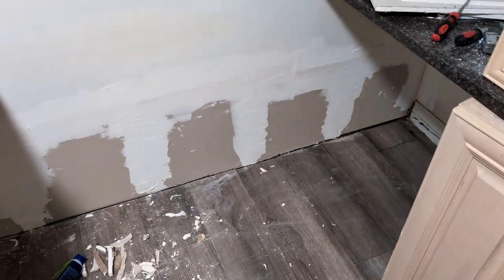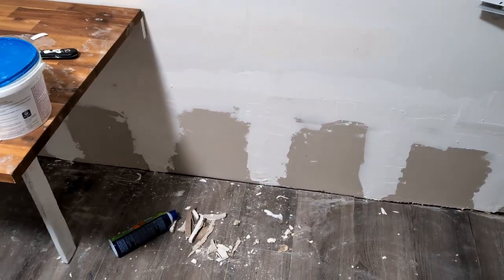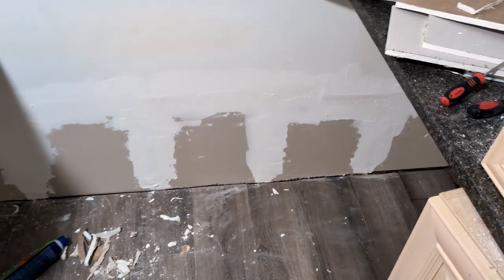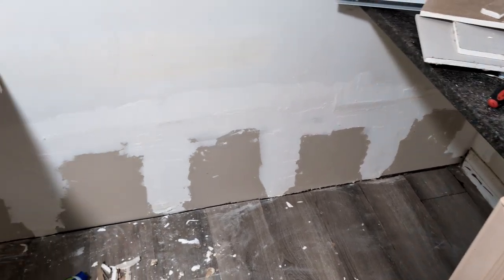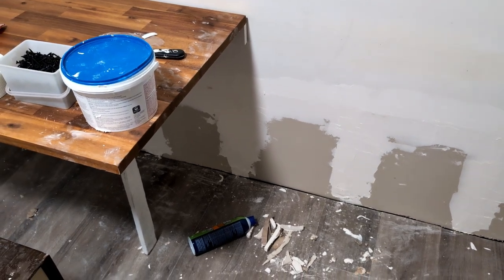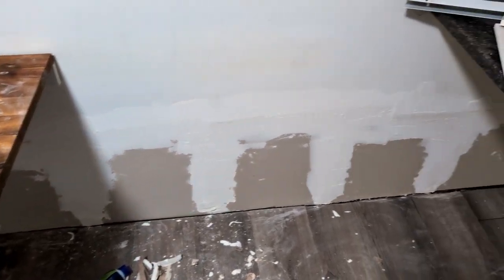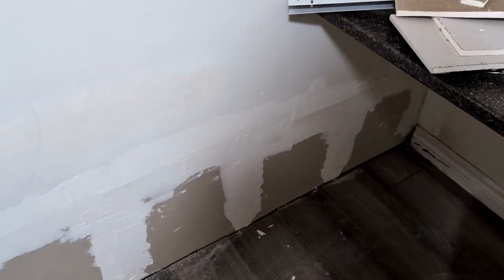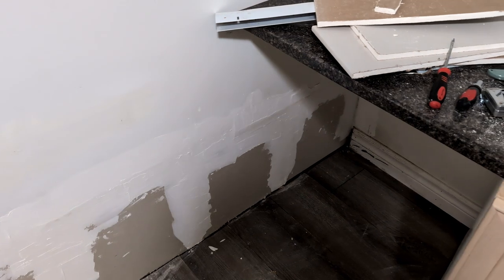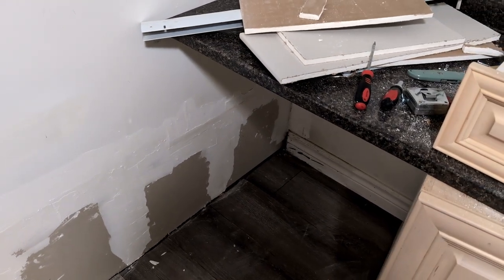Then I raised the drywall about half an inch above the floor level, then I put the baseboard back on again. This is the side that the water came in on. The drywall is raised not quite half an inch above the floor level, and it's treated with antifungal because I noticed there was black mold.